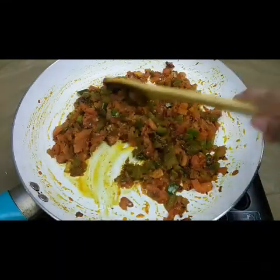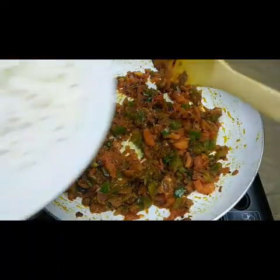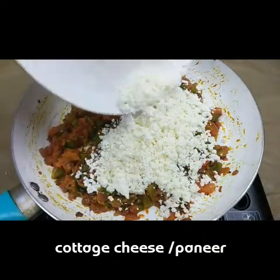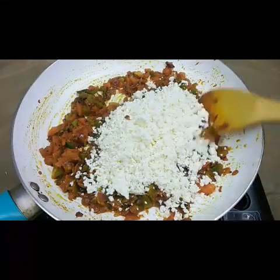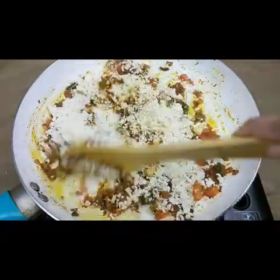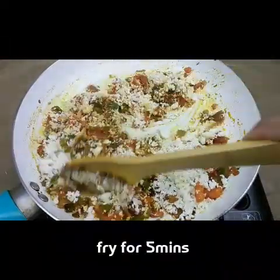Now the tomatoes, capsicums, and all the vegetables are almost cooked. It's time to add the scrambled cottage cheese — the paneer — and mix it well. You don't need to cook this too much, just for two minutes. Mix it well. This goes well with rotis, chapatis, and rice also.